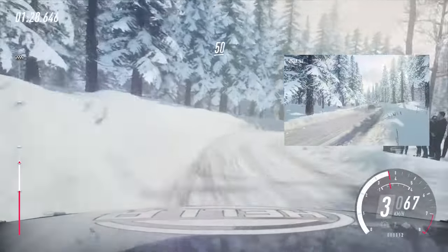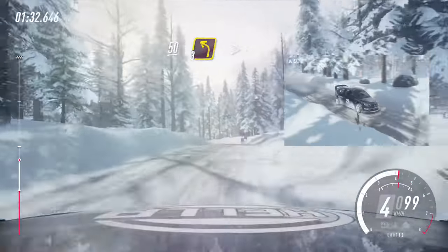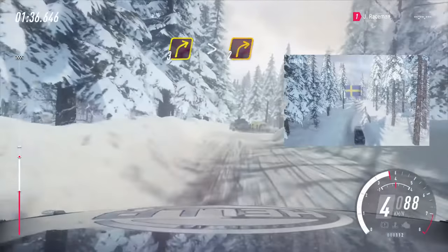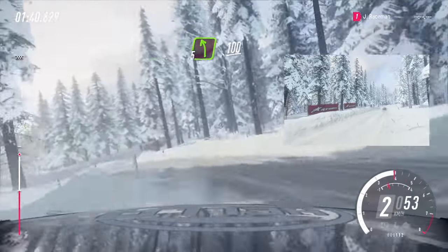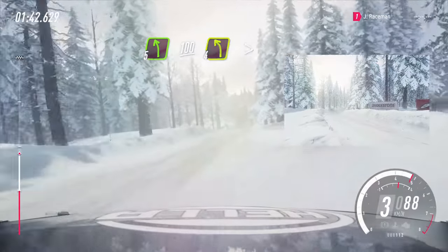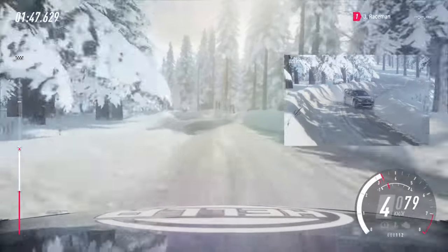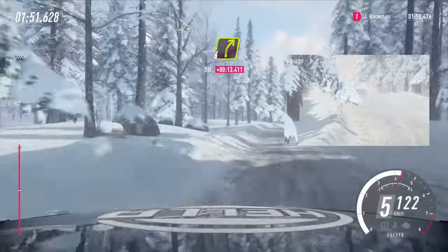Into 3 right tightens. 50 of a crest. Into 3 left tightens, into 3 right tightens 2, into 5 left. 100 of a bumps. 4 left, 4 left very long, tightens, 4 left.